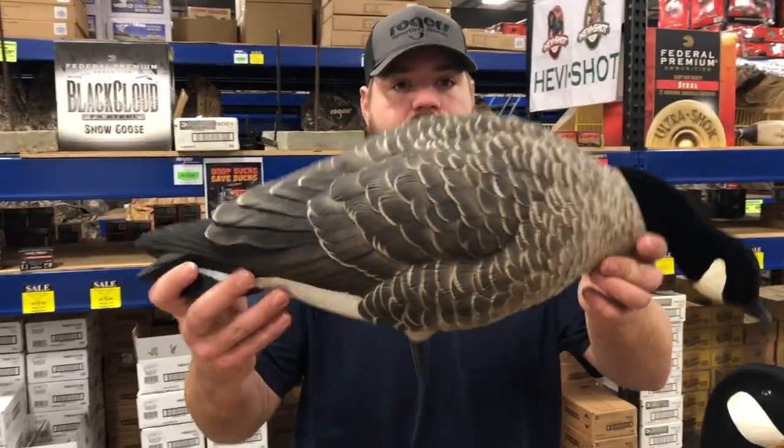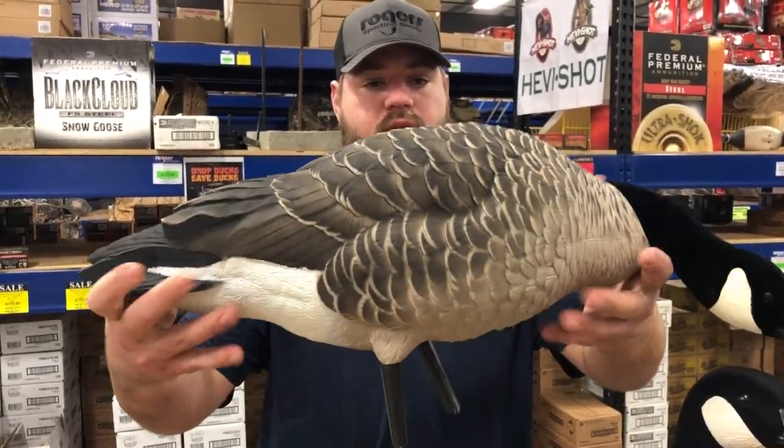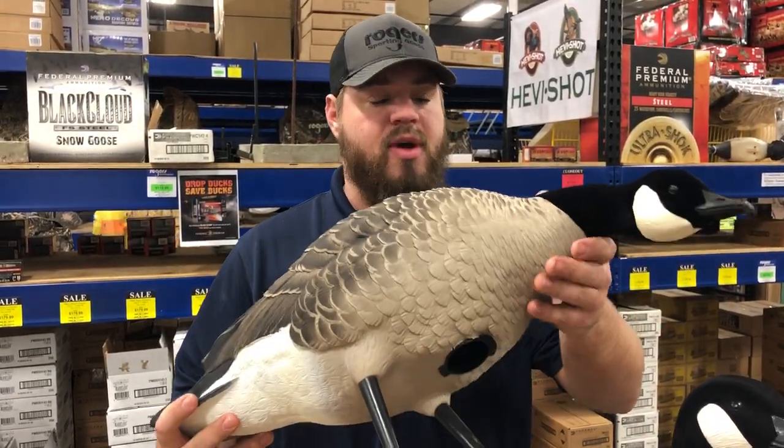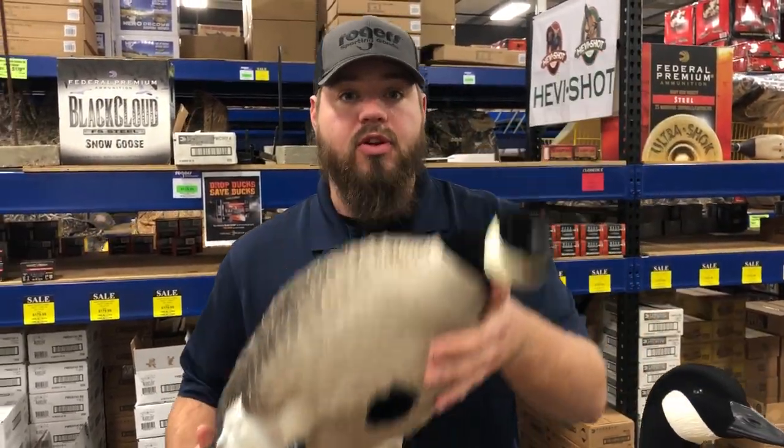Starting out on the right, this is probably the best as far as detail — this is the Avian X lesser. It comes with stakes, it's got a flocked head, not a flocked tail. This runs about $30 a decoy and it comes with a free bag, so that's a good value.